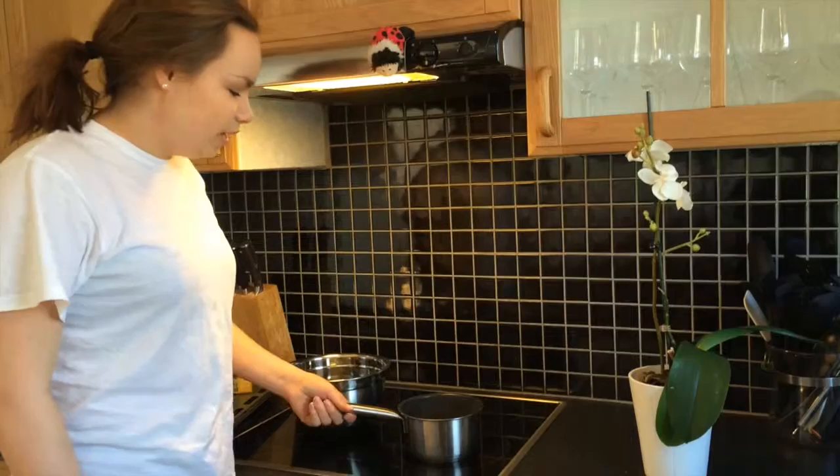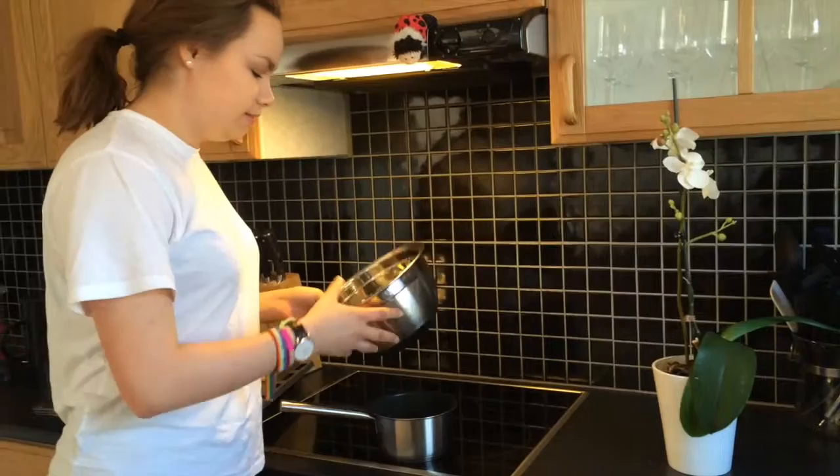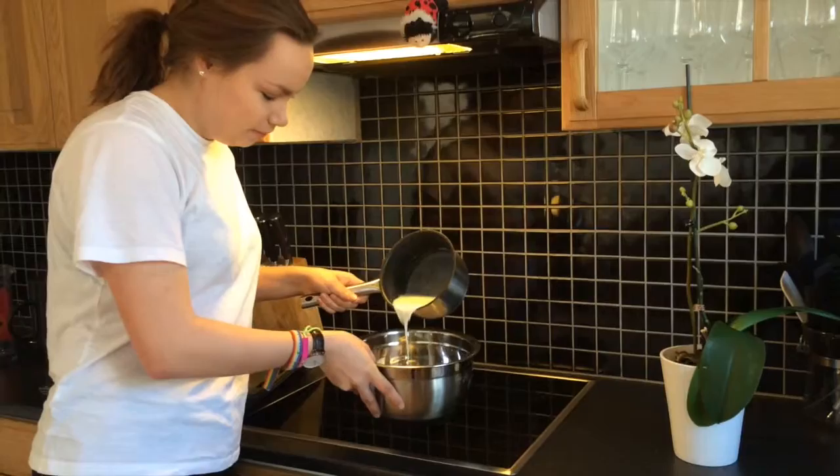Now we have heated the milk up to 37 degrees Celsius and we're going to pour in the yeast. Pour the milk into the yeast!